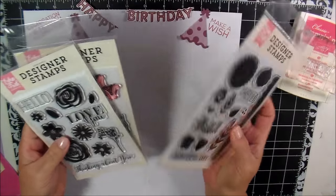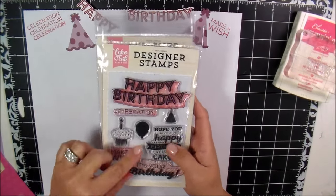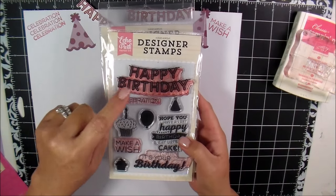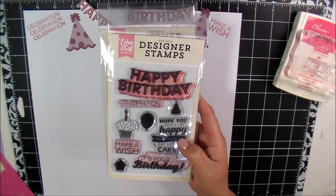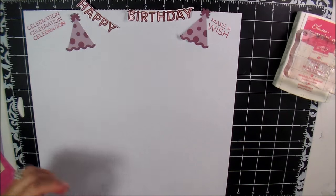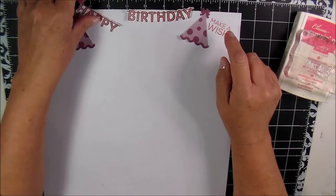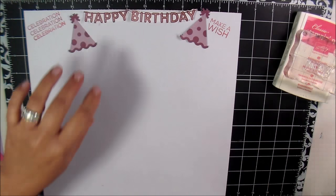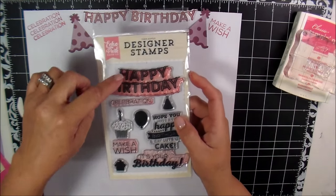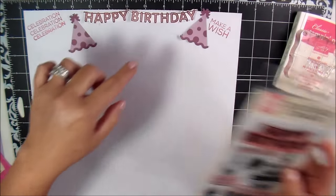I got this one here for $5.99, this one here for $5.99, and this one for $5.99. On this one I used the Happy Birthday, Celebration, Make-A-Wish, and It's Your Birthday — you'll see that in a second. The Celebration stamp's here, Make-A-Wish is here. I cut out the Happy Birthday; this is all one stamp but I went ahead and fussy cut around it.